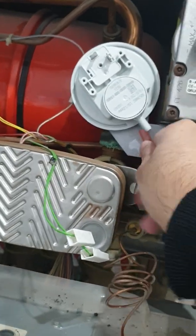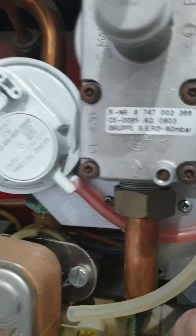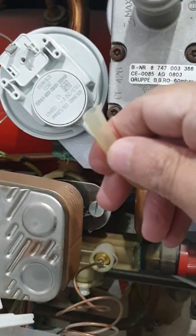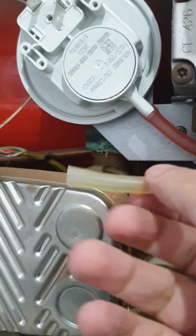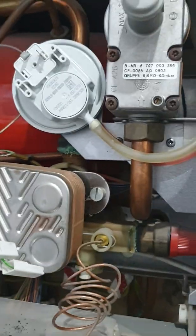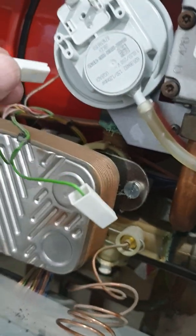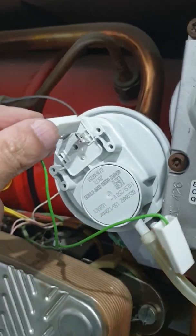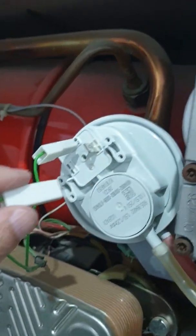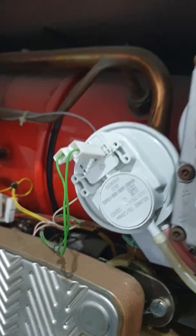The two pipes we took off just slide back onto the back — the red one goes onto the back and the white one goes on the front, coming round the front of the pipe. Just make sure they're securely on. Then we connect the two wires — the first one goes on to the top connector, that fits on nicely, and then the second one goes on there. We're now ready to fire up the boiler and, fingers crossed, that will have solved the problem.